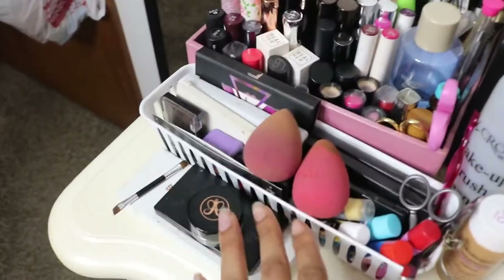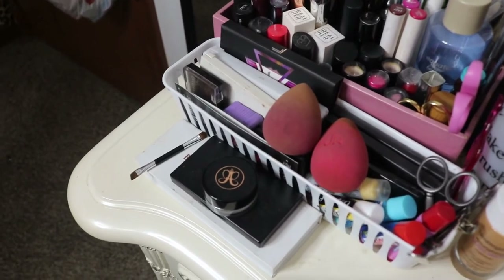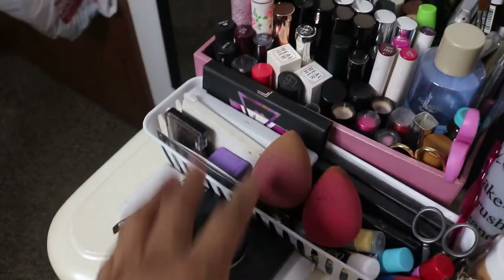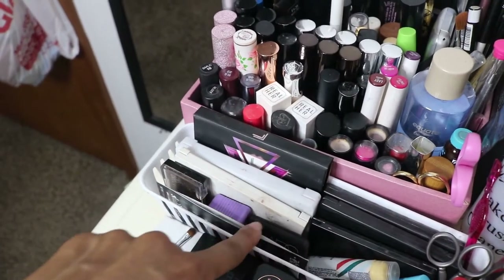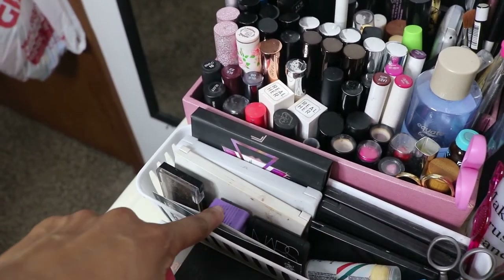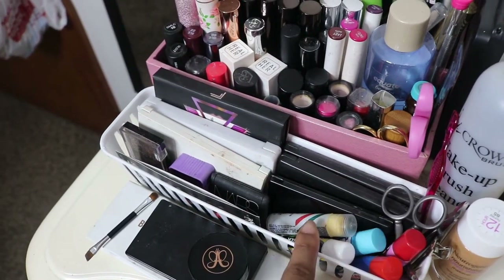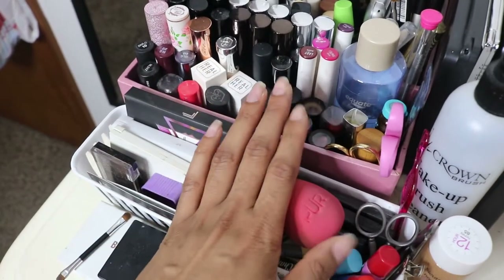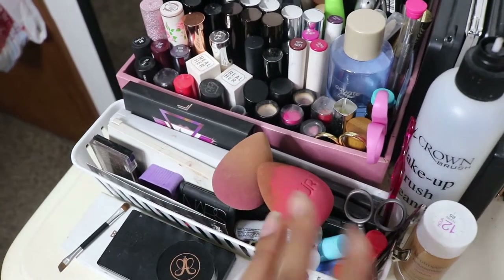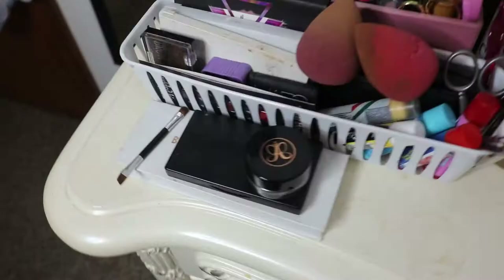This little tray I got from the dollar store — it actually came in a set of three, so I have the other two in the desk area. In it I have tinier little palettes, a few little makeup samples, my pencil sharpener, and a bunch of chapsticks because I'm a chapstick and lip balm hoarder. These are two of my beauty blenders just thrown on top — I need to get a tray to put them in so they look nicer.